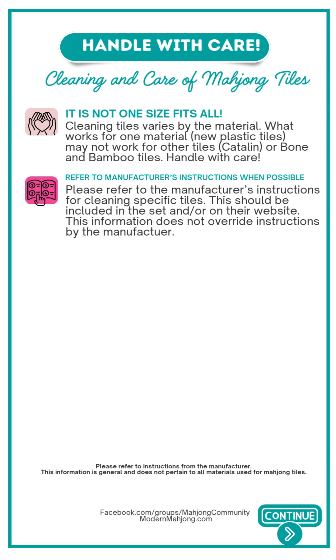Modern Mahjong here with a quick video on cleaning and care of Mahjong tiles. This comes up often in our Facebook group, so we thought this video could be very helpful.